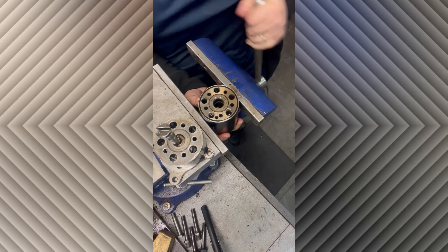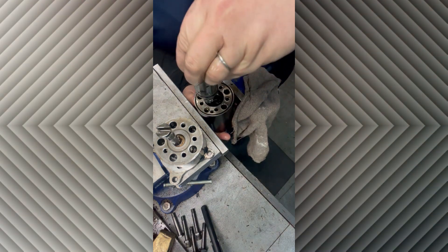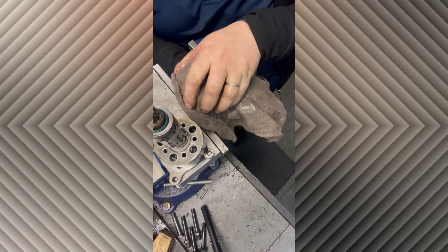There's always a lot of residual oil left in these things so your hands are going to get a little dirty. That's the shaft that we will be resealing shortly.